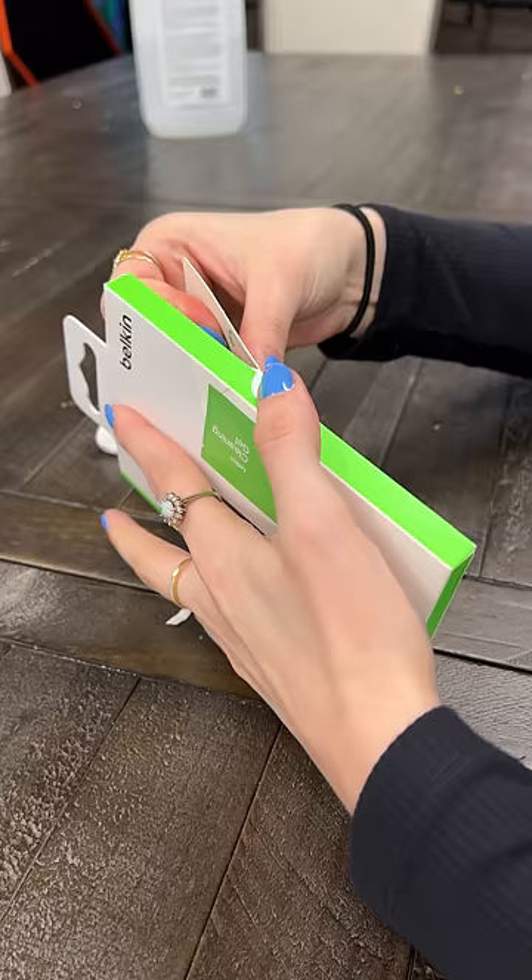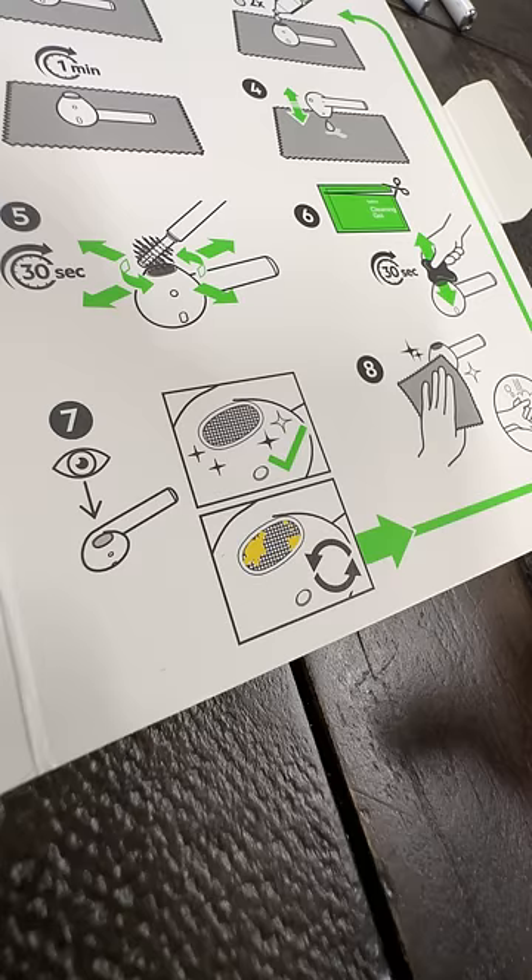We have one more kick at the can, and it's this. A few months ago, Belkin released this $15 AirPods cleaning kit. It looks promising, as it has all the things I learned will help, all put in one package.